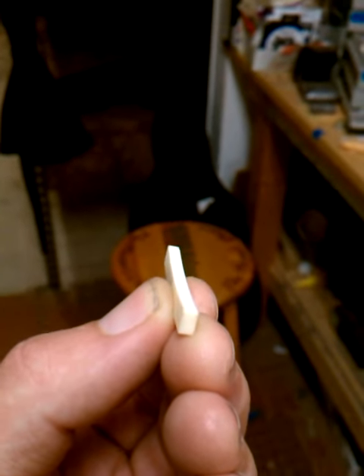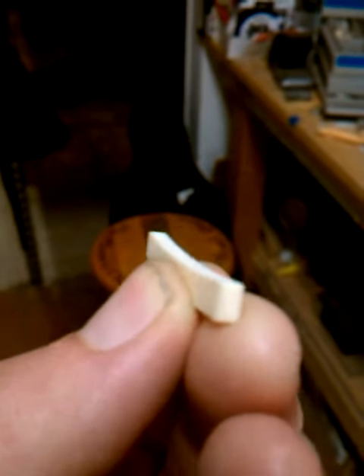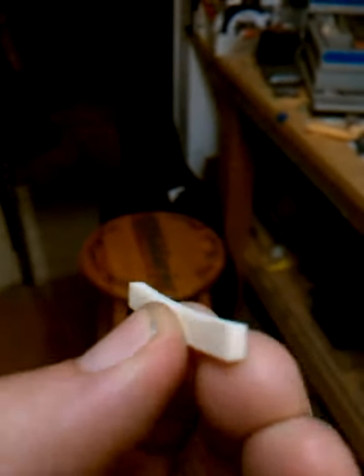Here's my nut. You can see the radius on it right there. If you look at it sideways, you can see that.